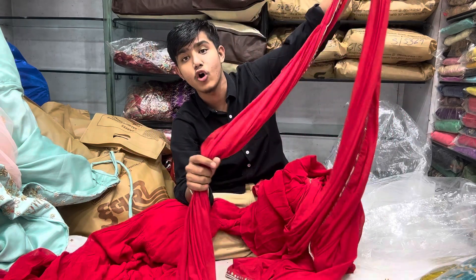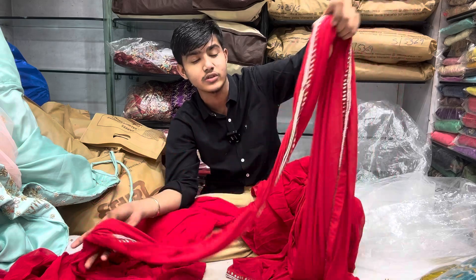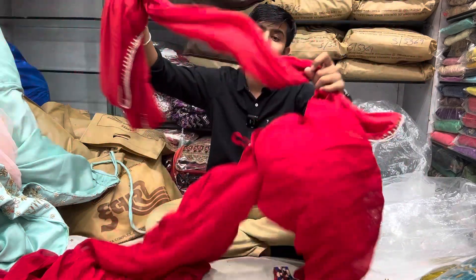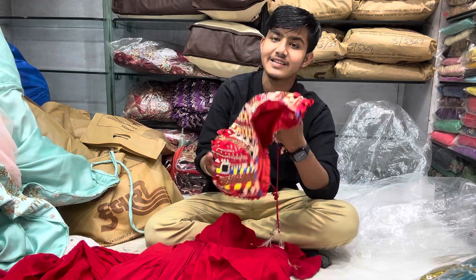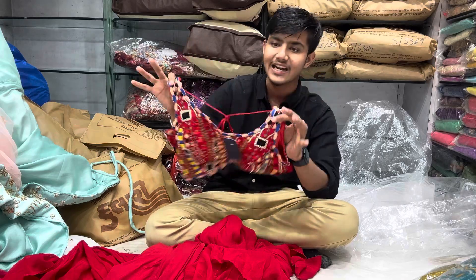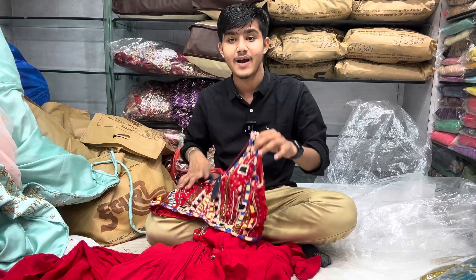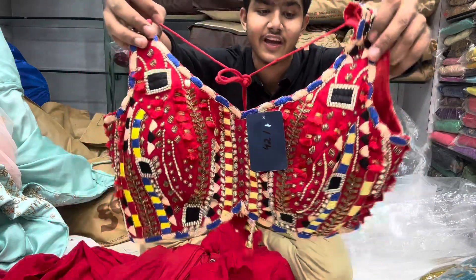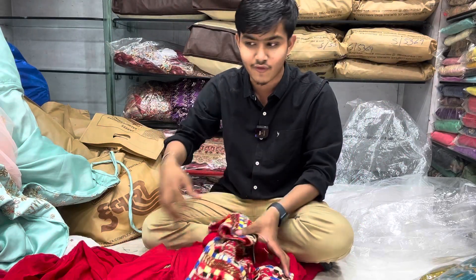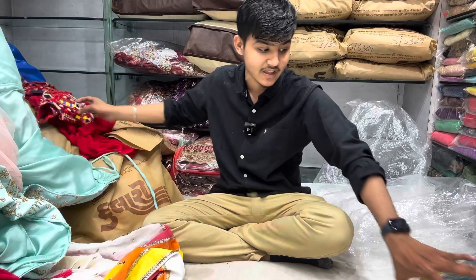This is a very big and beautiful variety. The rest of the red color — the style of Bollywood — the style is good. The rest of the work is the real ratio — the handwork, the front back, the classic work. The range is also very big, and I will show you more of a piece.